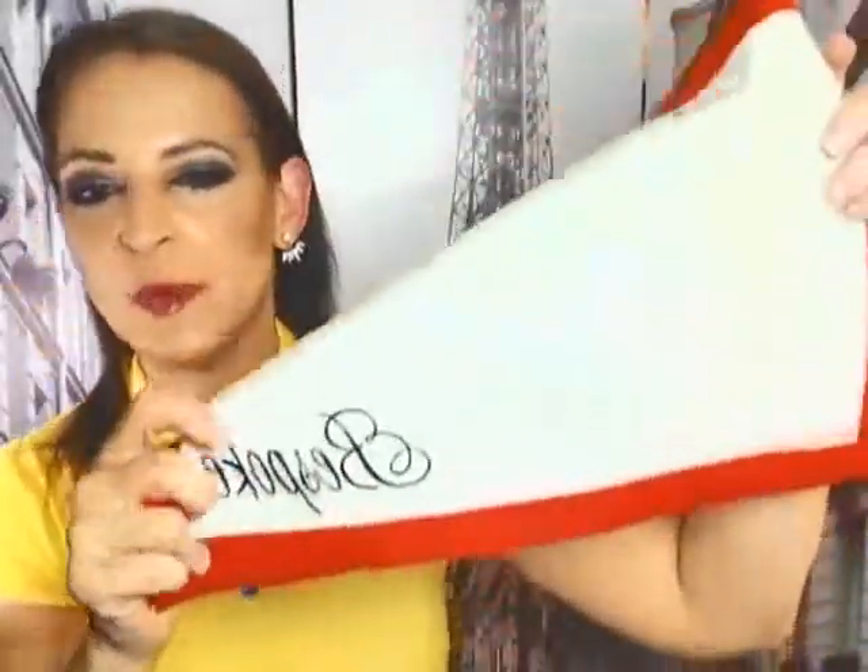Hello everybody, Lisa here. I have the set of two bespoke silicone grade baking mats — baking liners, whatever you want to call them. They're super handy to have in the kitchen. This is what they look like; you get a set of two of them. Let's flip them around — they do have the bespoke emblem at the bottom.